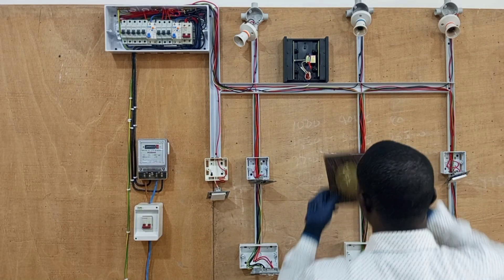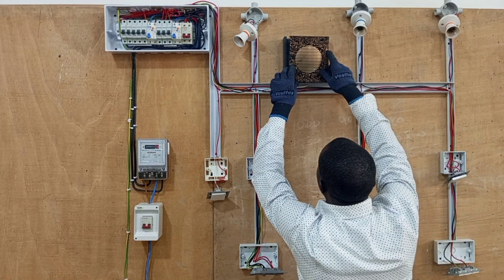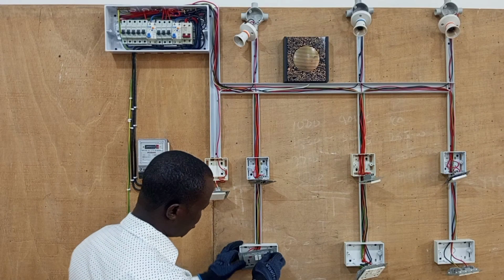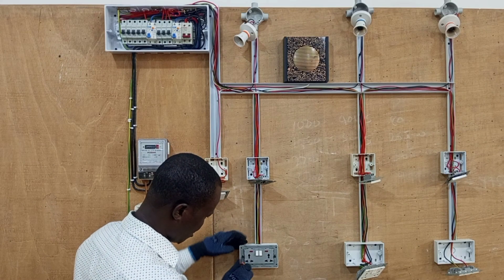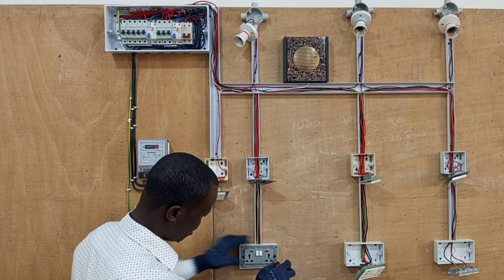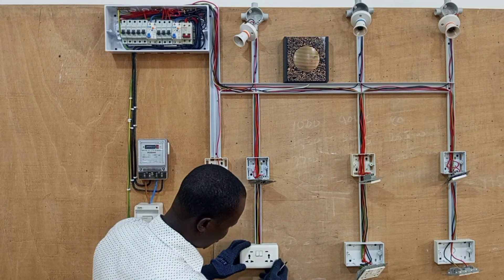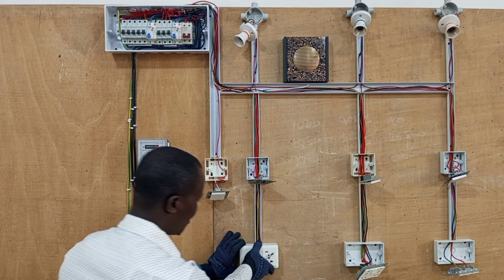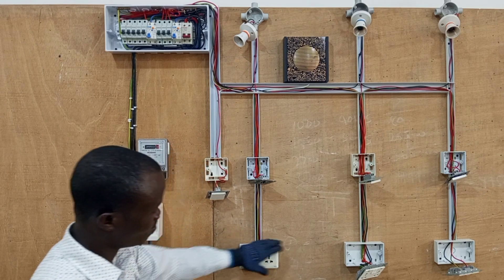Then we move on to the socket. We screw the sockets to the boxes and then we cover them properly. We do the same to the second socket and then we cover it properly.